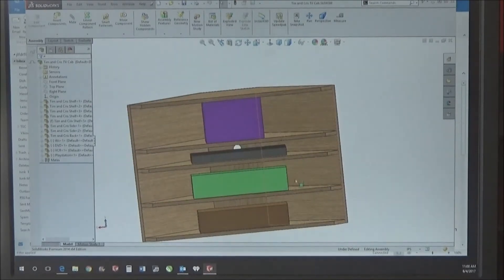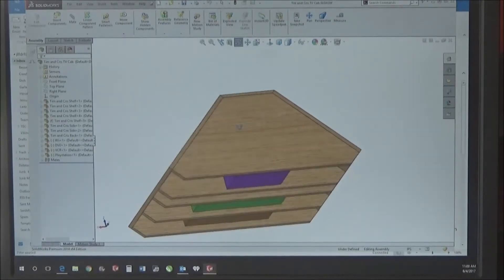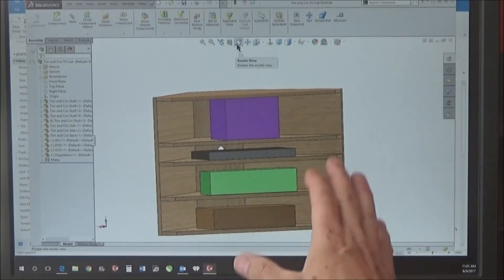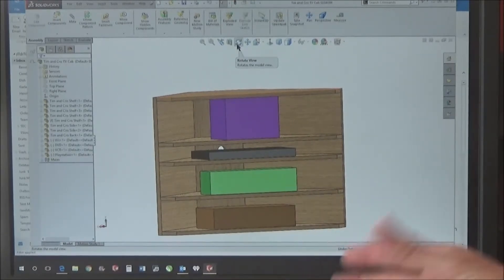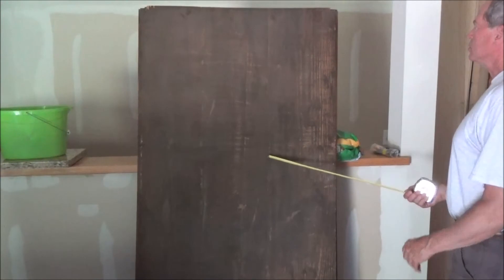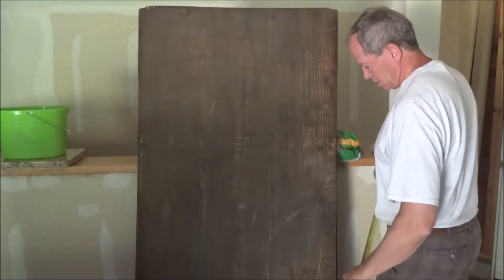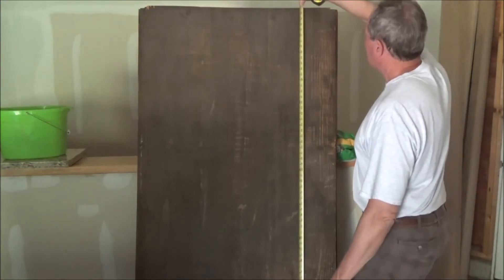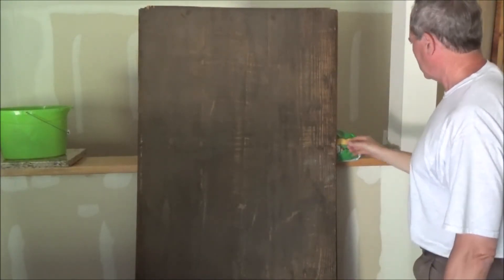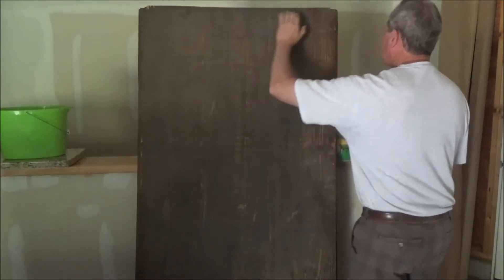I need five shelves, then the two sides and the back — pretty simple construction. The material is sitting out in my garage; it came out of their daughter's and son-in-law's house. I believe it's Douglas fir, but I'll find out when I cut into it. These panels used to be part of their closet. I have three of them measuring 35 by 77 inches, and they're a full 7/8-inch thick.